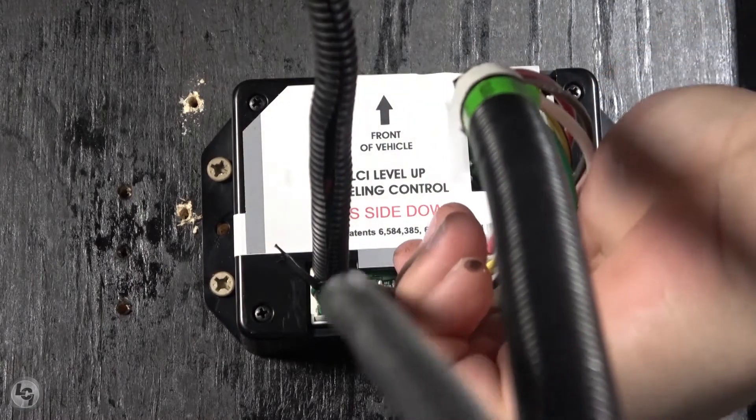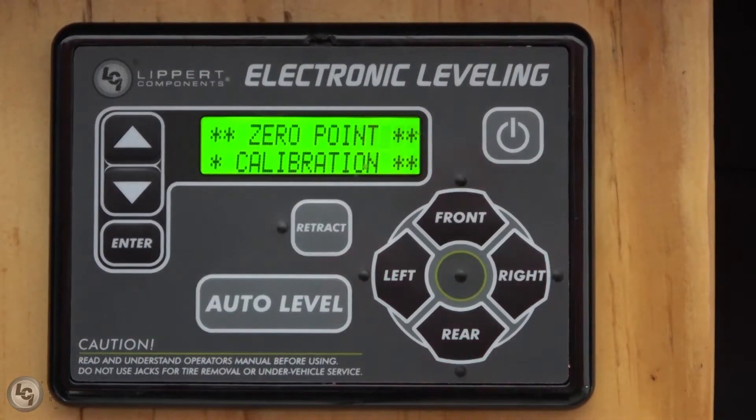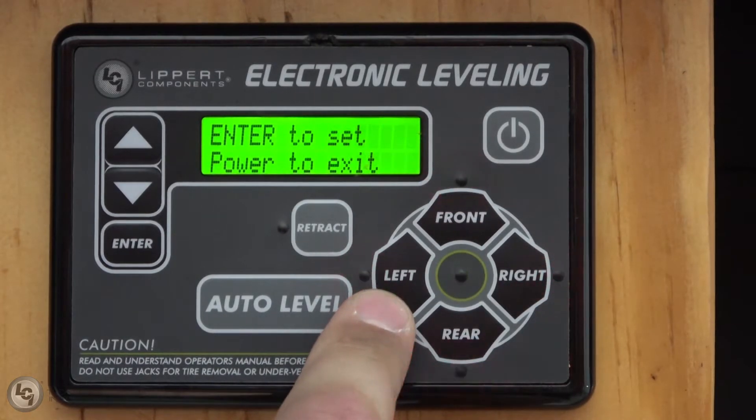Once the controller is connected and powered up, it will need to have the zero point set. The touchpad will read: zero point calibration, enter to set, power to exit. At this time, use the direction pad to extend the front, rear, right, and left sides of the coach.